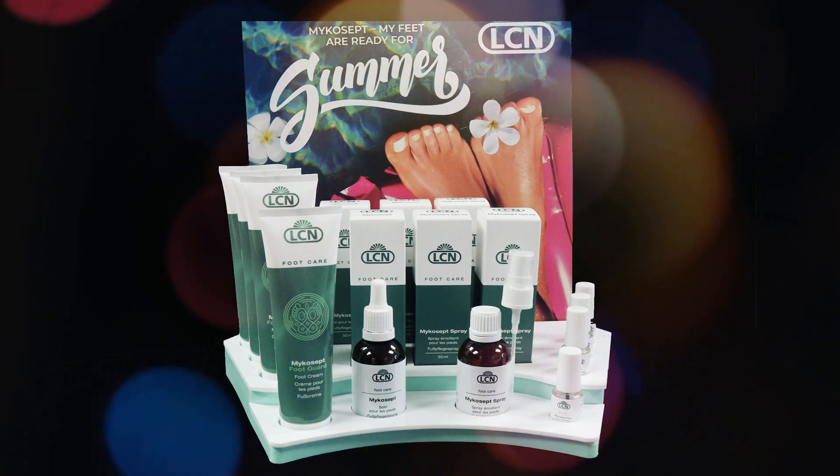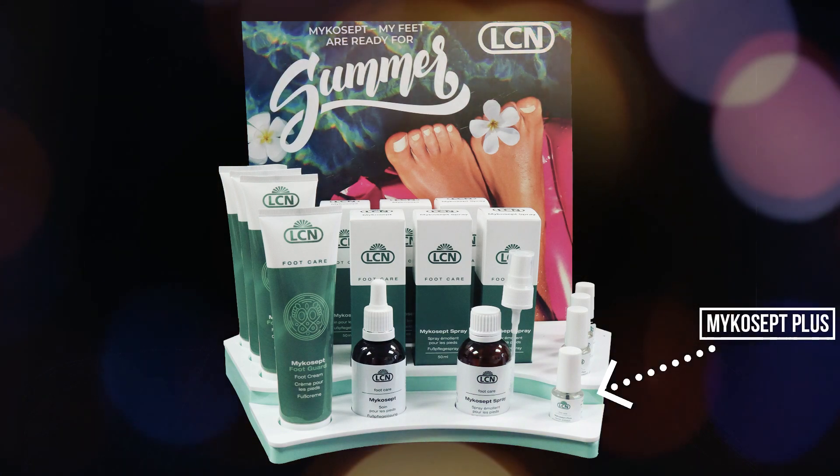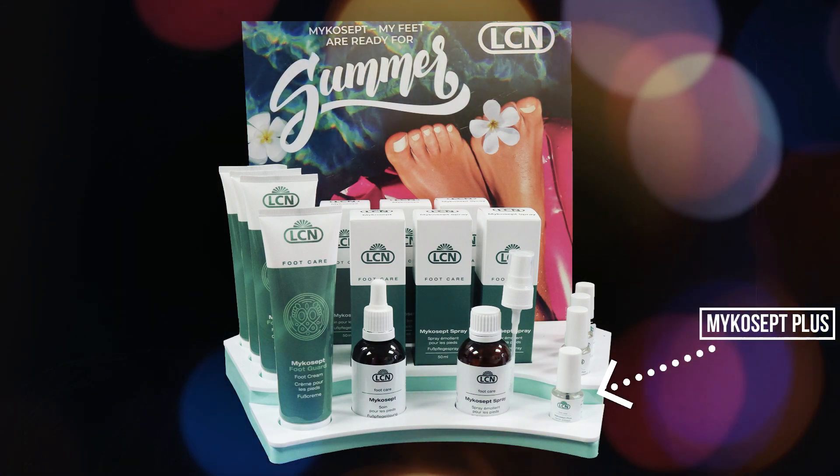We have this beautiful new display which includes four Mycosep products that are all good sellers and help to support your foot care business.